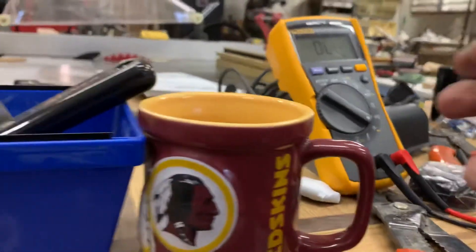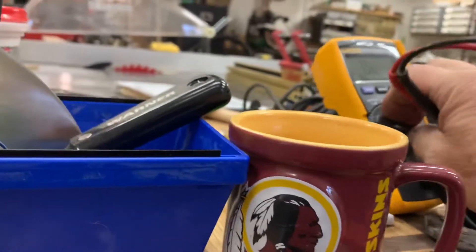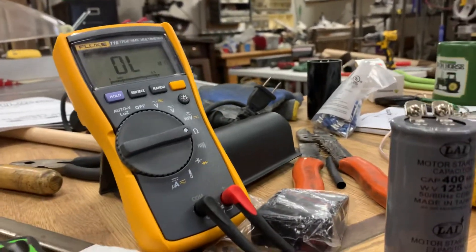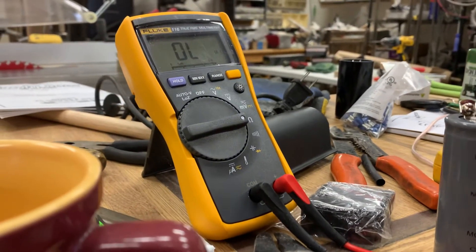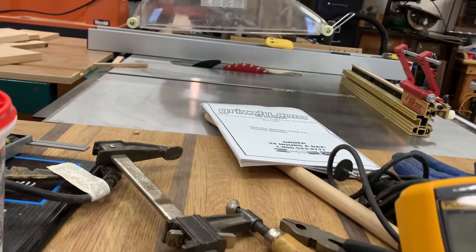I tried the one I got from Grainger — I actually bought two of them, one a little bit bigger. If you put this on resistance, what it's supposed to do is charge up and then the resistance will go to infinity. But what happens with the bad one is the resistance is basically nothing.